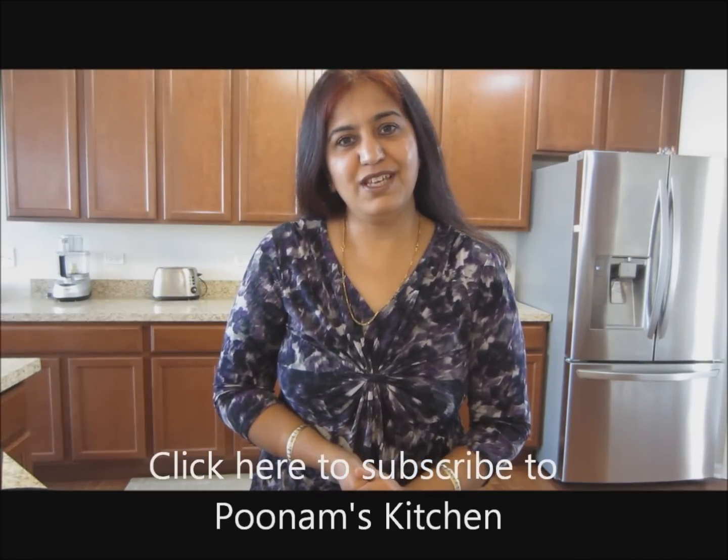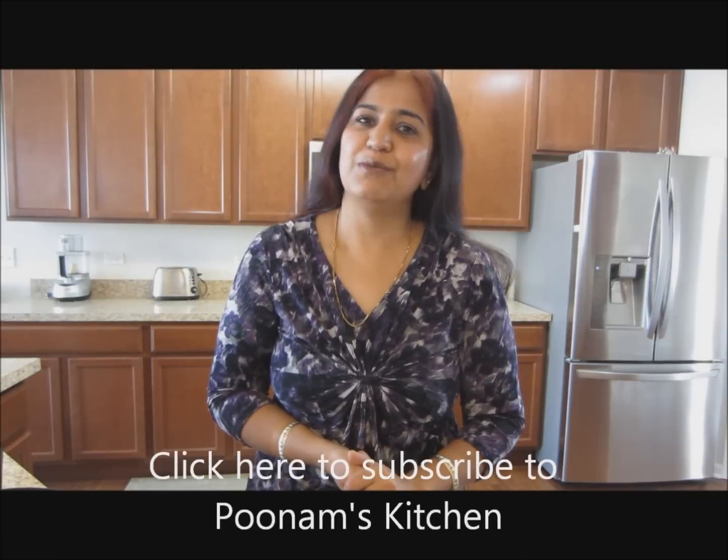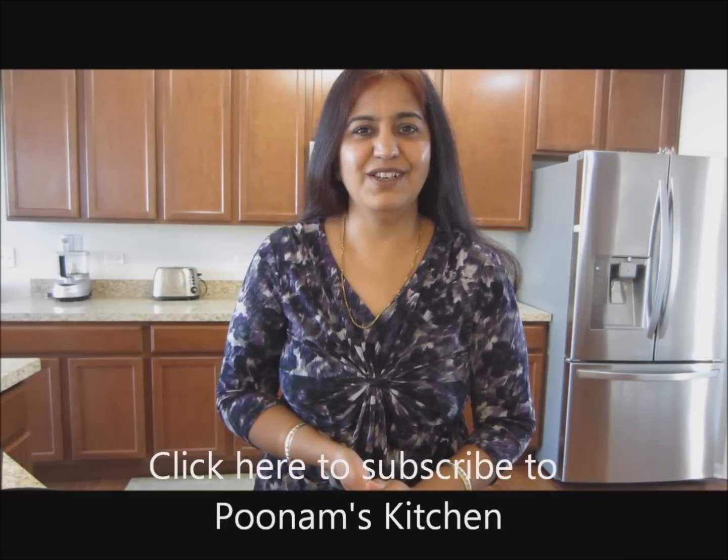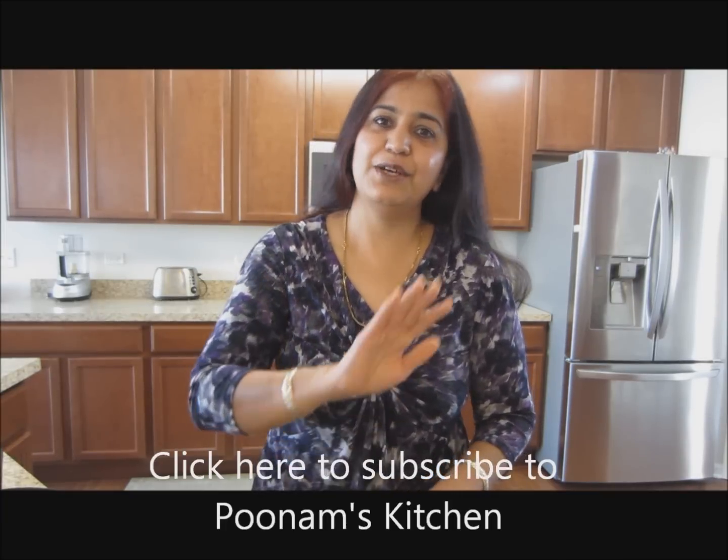Hope you liked my recipe. Remember to subscribe to my channel Poonam's Kitchen. See you again with a new recipe, a new tip, a new idea very soon. Till then, bye.